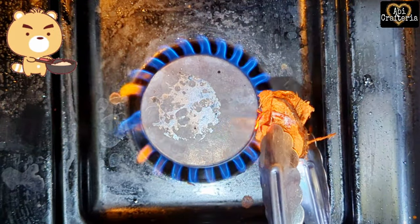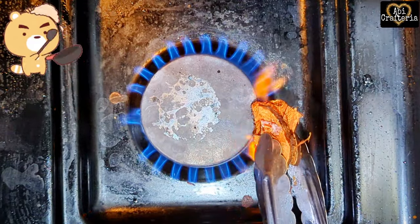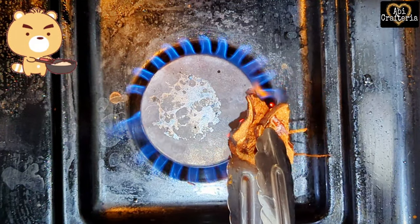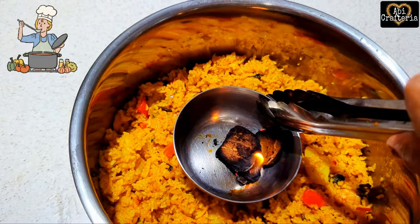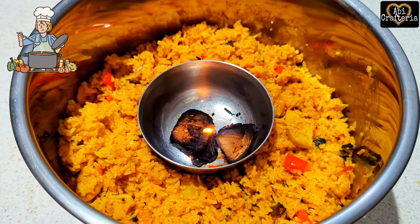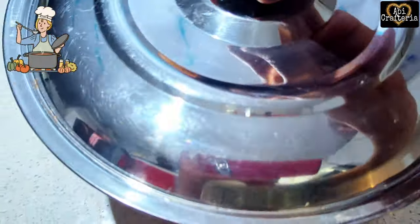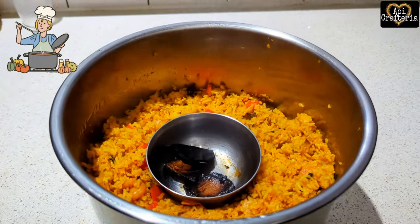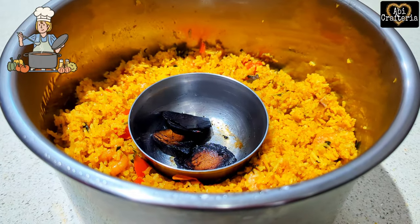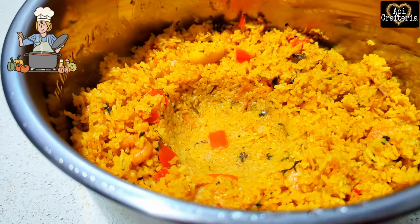Next, let's burn a little piece of coconut shell, put it in a small vessel, and place it over the cooked rice. Add a few drops of oil so that the smoke starts to come out, then cover the lid and let it sit for about 10 minutes. The smoke enhances the flavor of the rice and takes it to the next level.